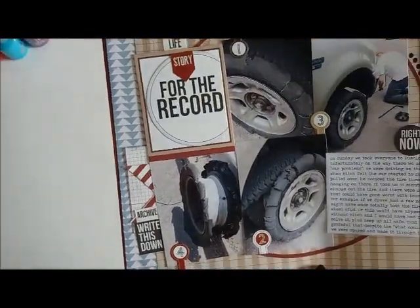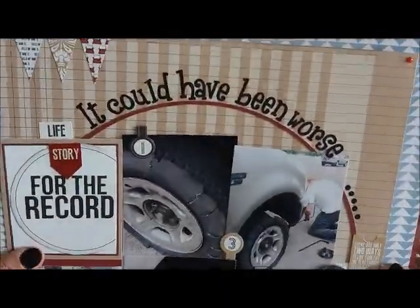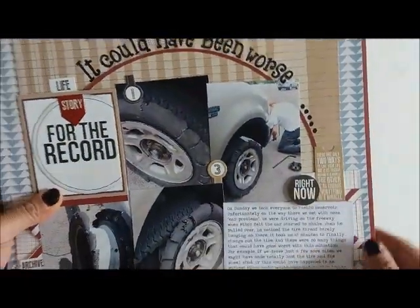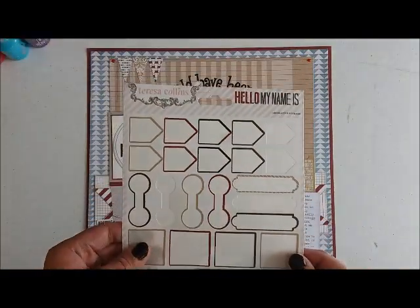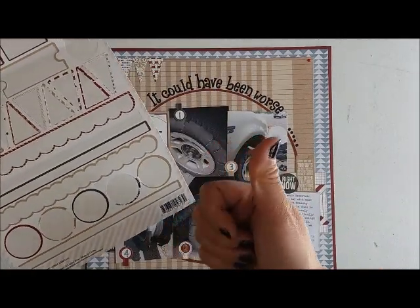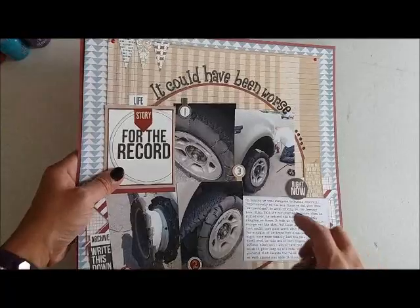This is basically the finished layout. Like I said, this is gonna be a really quick layout, and I just wanted you to know that if you don't have any clever ideas or techniques for your titles, you could always add them at an angle and it would still be different from just adhering it as a straight line.